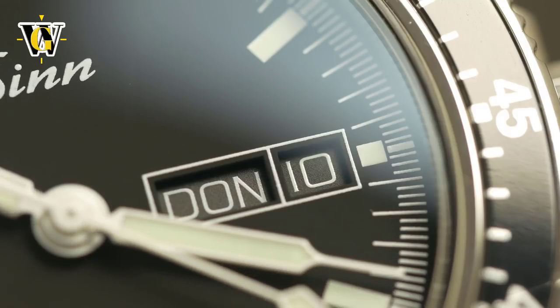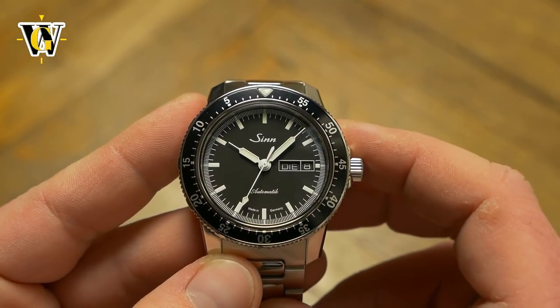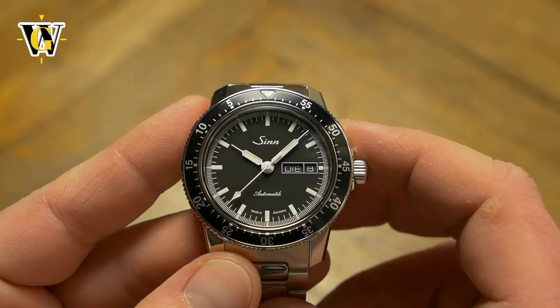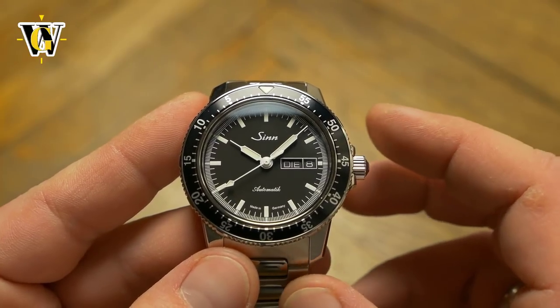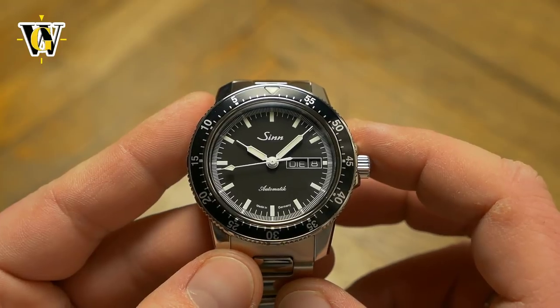The syringe-style hands are not only the correct length, but the thin tips give an even greater feeling of precision. Even though I didn't think they belonged on this type of watch, I quickly changed my mind, as they simply work and go well with the markers.